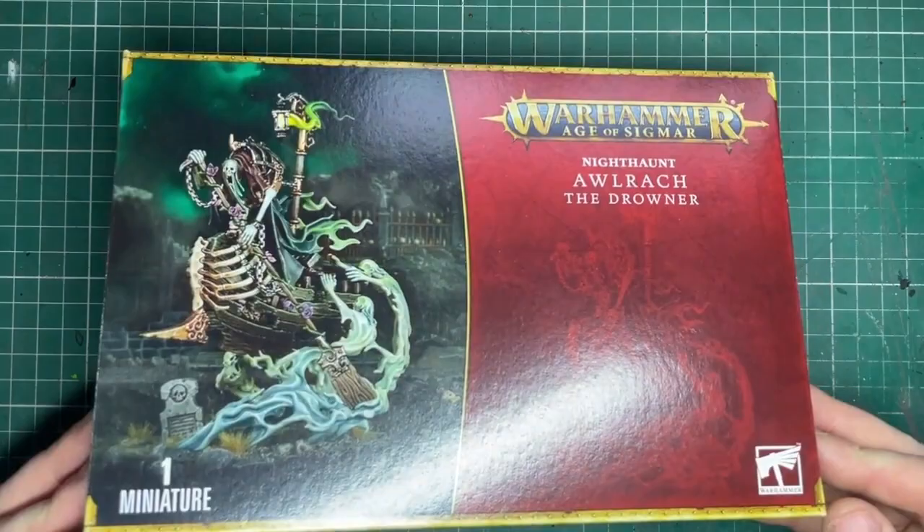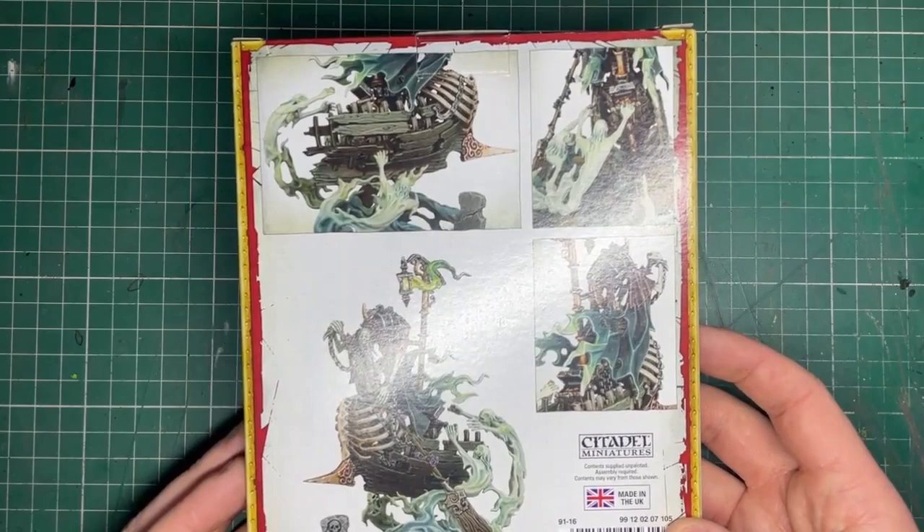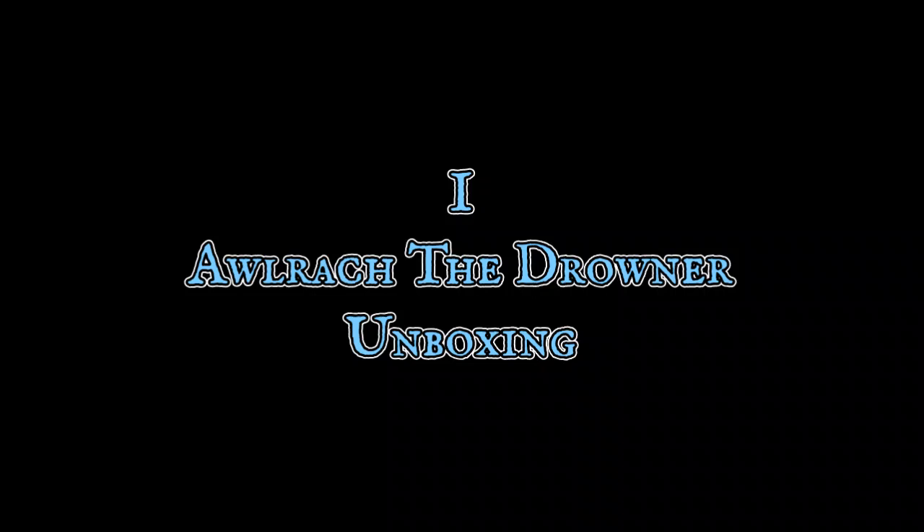This is a really fantastic model. I've wanted this for a while now and I was lucky enough to be gifted this by my good friend Beaver Benton as a Christmas present — so if you're watching, I love you mate, thank you for the awesome gift. In this video I'm going to do a little bit of unboxing and show you how I painted up the base and the swirling spirit things that surround him.